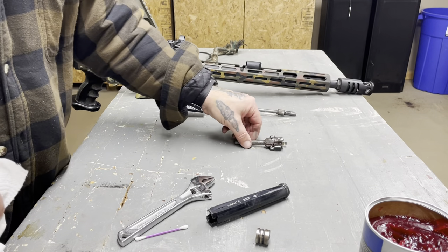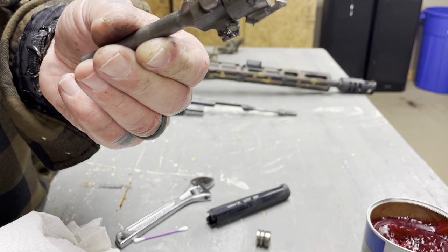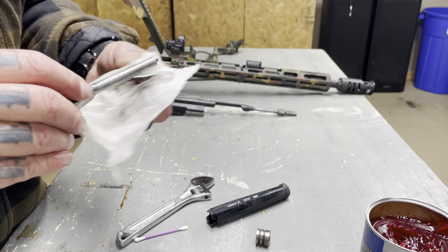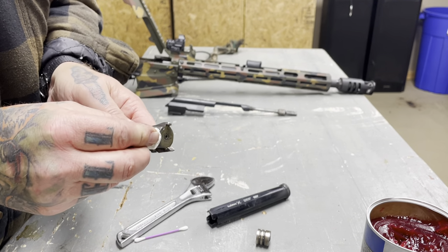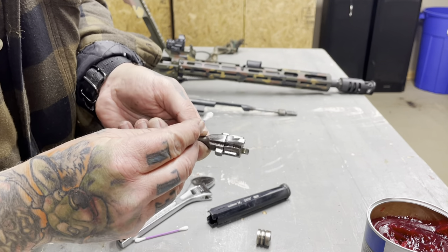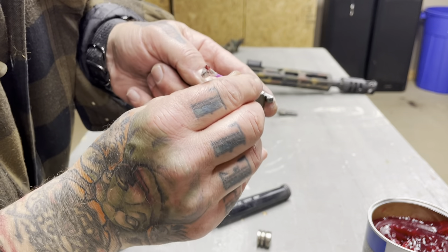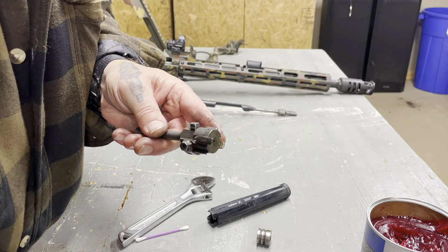All right, that guy's in a good spot. Next we'll take this bolt — same thing, it's nasty. This guy's getting the brunt of most of the dirt and grime at the breech, so get all that out of there. This is going to be a combination of paper towel and Q-tips. This is where the bolt is riding on the rails — right here and right here — just want to make sure you pay a little bit of special attention right there.